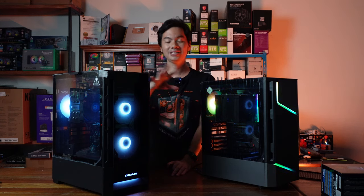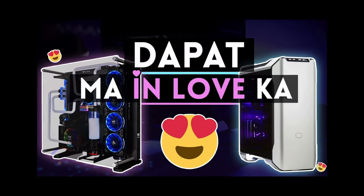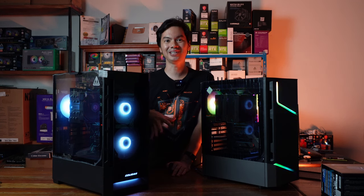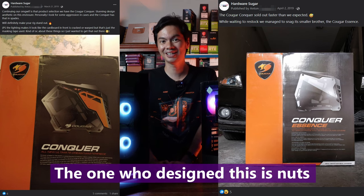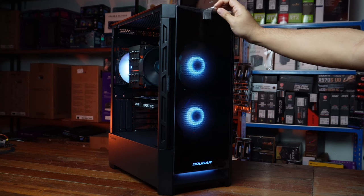What's up, Internet? Reviewing today two cases from Cougar, and Cougar has a special place in my heart. Because when the shop was very new early on, we were selling a Cougar case called the Cougar Conquer. And that was the first case that I thought was a very different case — very different from the other cases on the market.